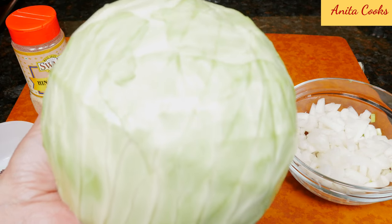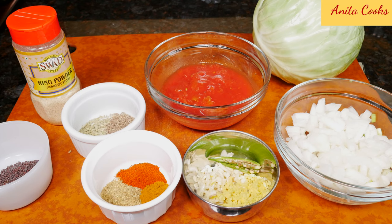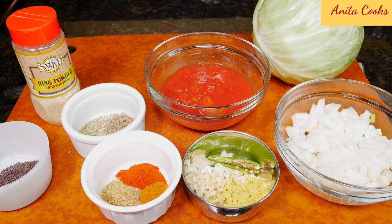This is one medium head of green cabbage — I'll show you how to slice it in just a minute. We'll of course need some salt. As for the oil, you can use vegetable oil or coconut oil for more flavor.